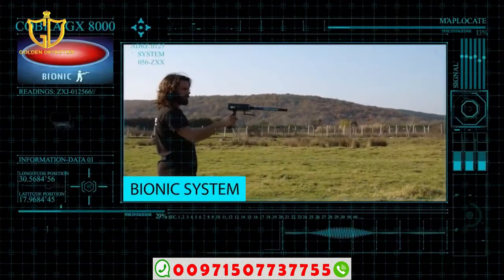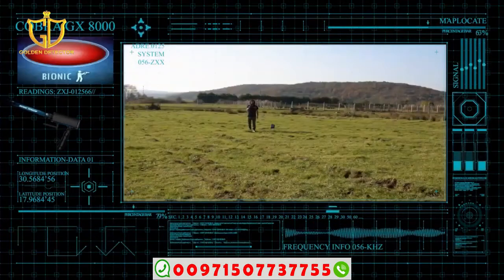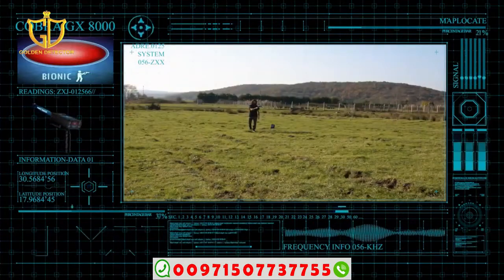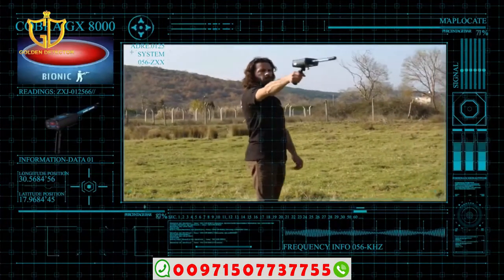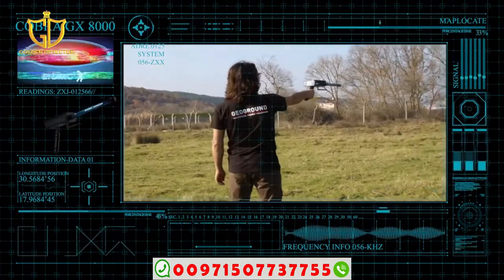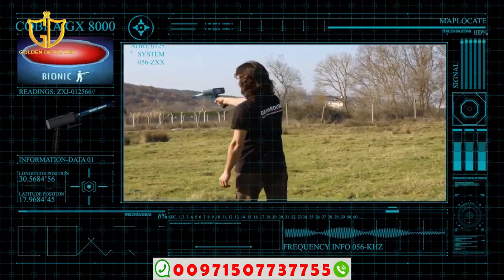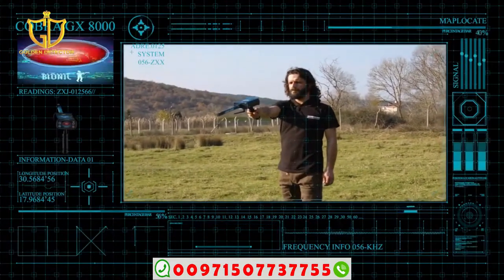The Bionic System is one of the most unique and advanced systems in the field of detecting magnetic ionic signals that surround us in this world. It was developed to capture fields from underground buried objects. The Bionic System relies on capturing a field from a particular object and searching for another object that has the same ion field in the area around us.